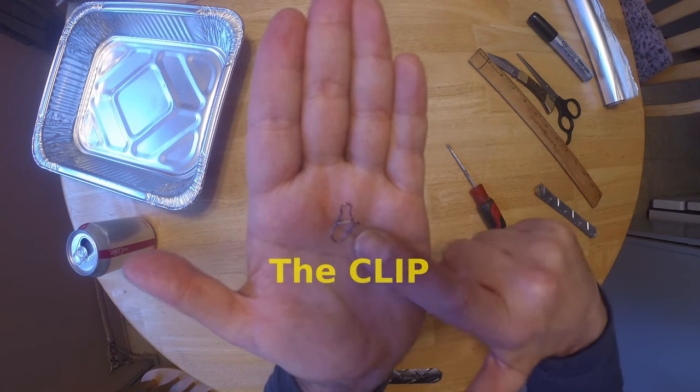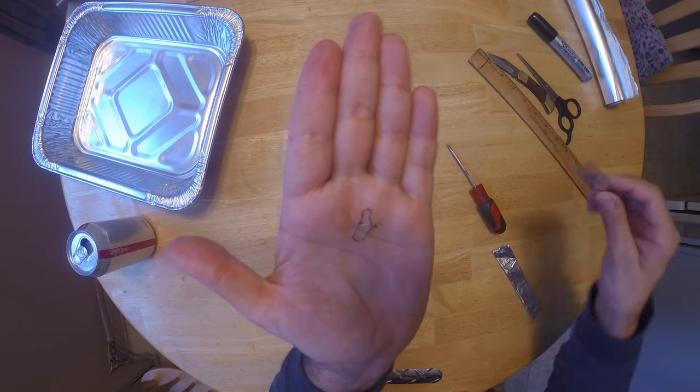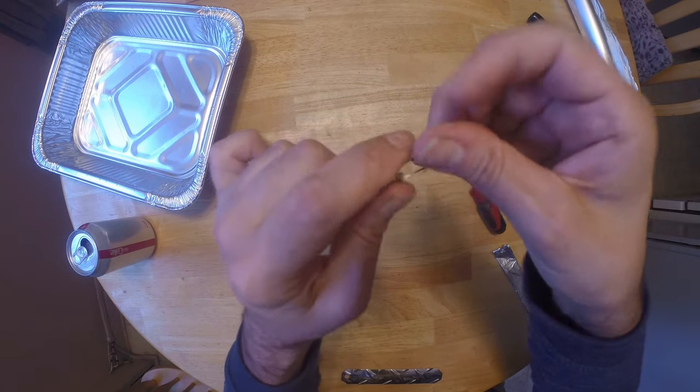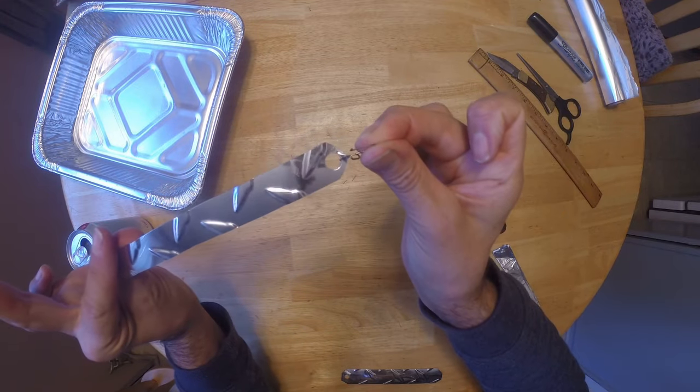We're going to be using a clip for our flashers — this is just a standard clip. So we're going to be punching a hole to attach it. Just take your flasher, open your clip, and that's how you attach the flasher.